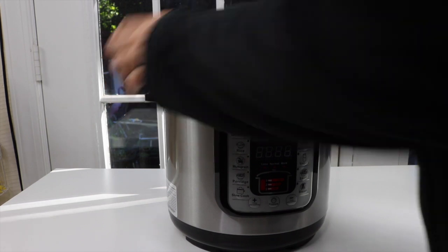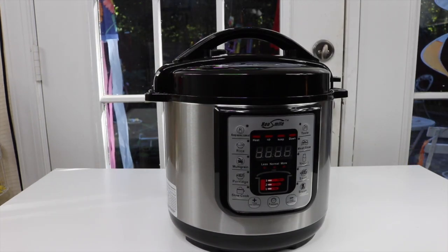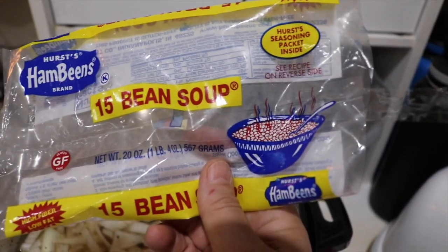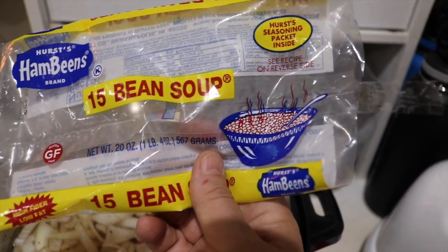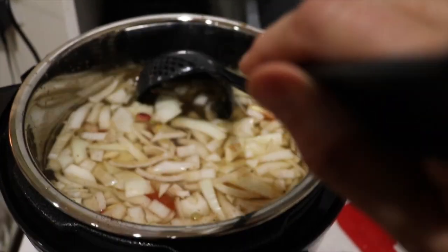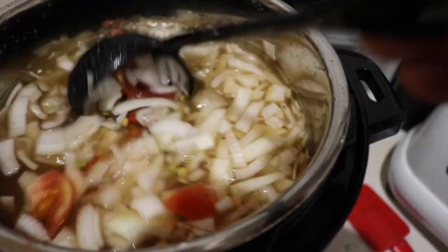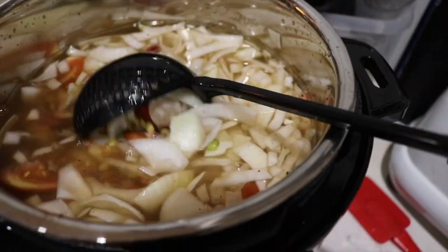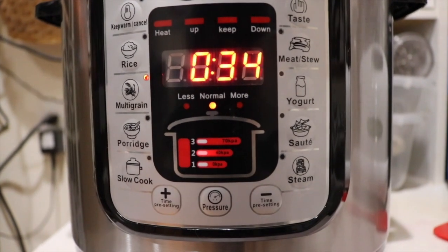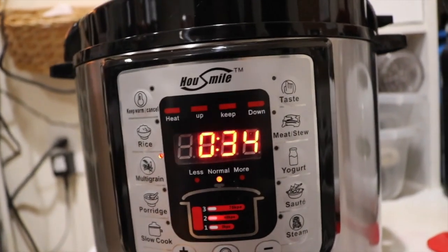I'm going to go ahead and make some bean soup. I have a 15-bean soup mix, so let's get that started and see how well this works. It says to put eight cups of water, some onion, and then I added some other spices. So you've got the beans, onion, water, spices, and I threw a couple tomatoes in here too. It heats up, does the pressure cooking, then turns off — so I'll check back in about 30 minutes.